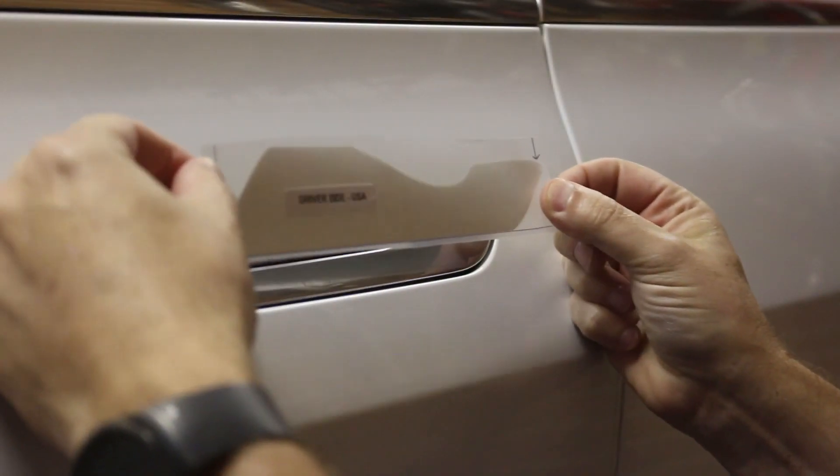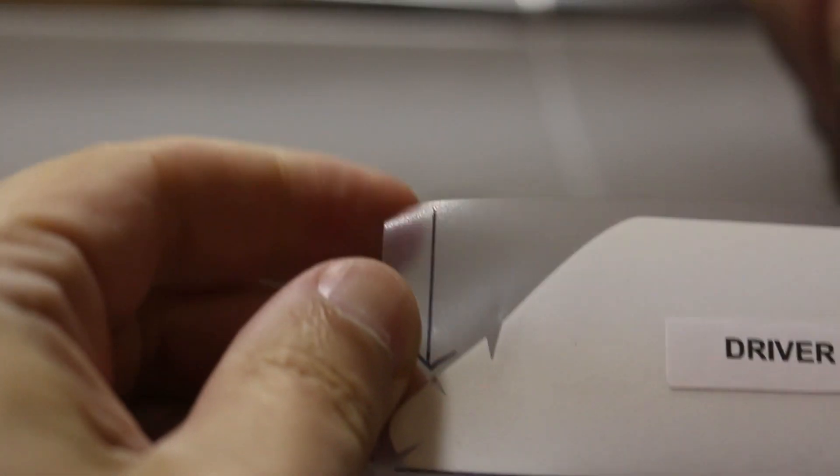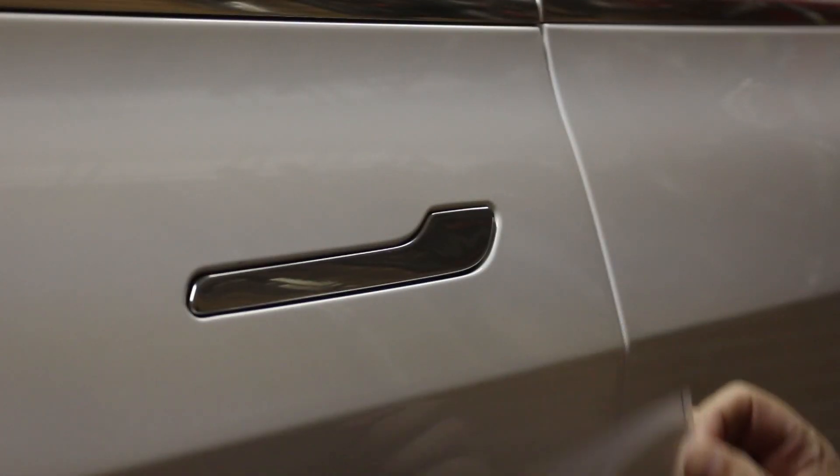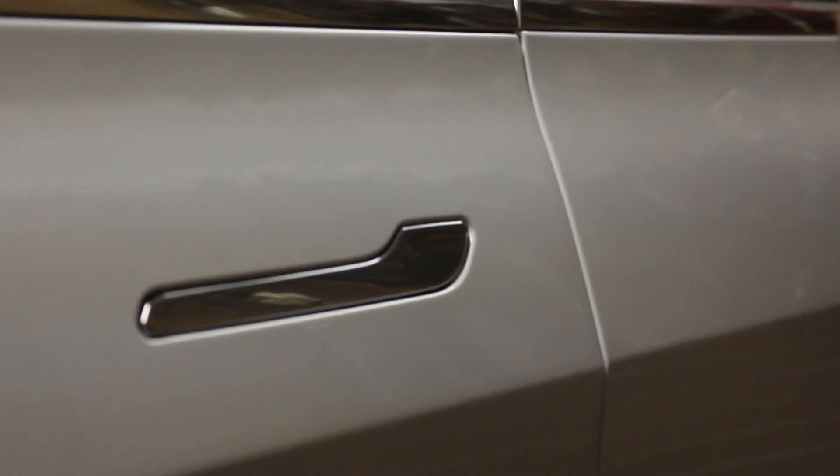Pull that off. Make sure you have the correct side — driver side. There's a bottom line, and there's an arrow on one side and an arrow on the other side. Those arrows go to the very ends of the door handle, and that bottom line goes to the bottom of the door handle. Let me bring my tripod a little closer.